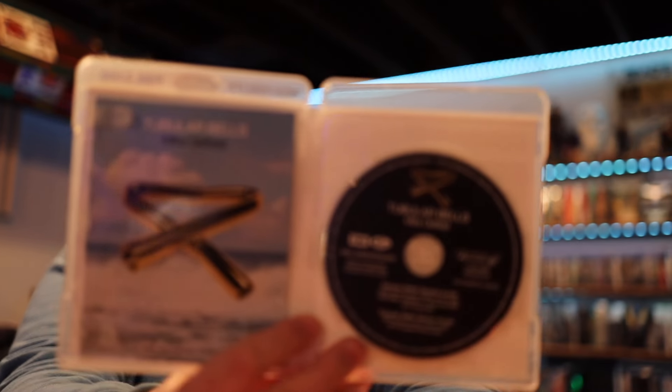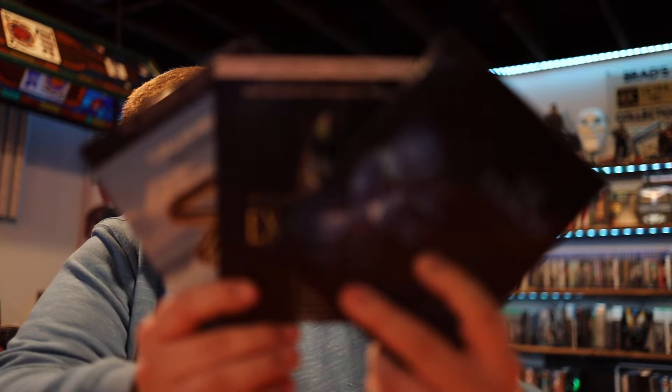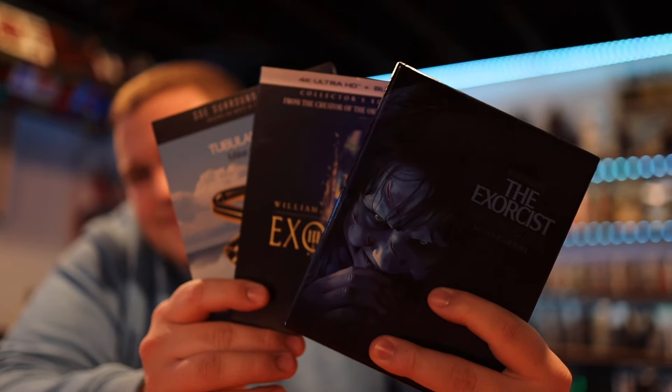That Tubular Bells Atmos mix is also a pretty cool thing to have. I didn't really know about it until after I bought it - I just tend to get most of these releases because I like to have nice Atmos mixes to listen through. That's it for my Exorcist collection. If you guys have this or the Bible version, feel free to let me know in the comments what you think of it. Thanks for watching, and I'll see you in the next one.